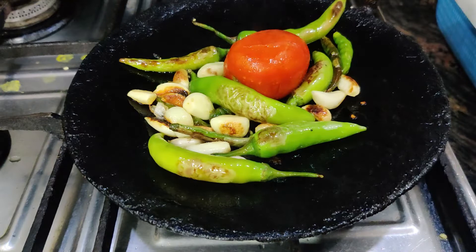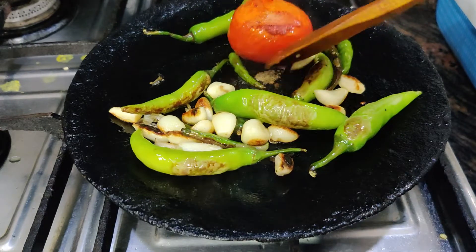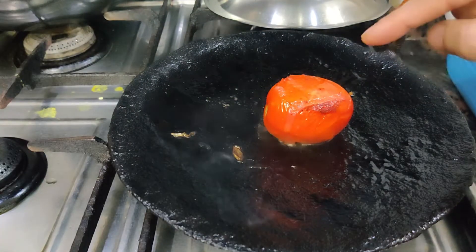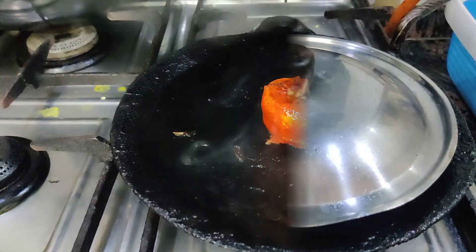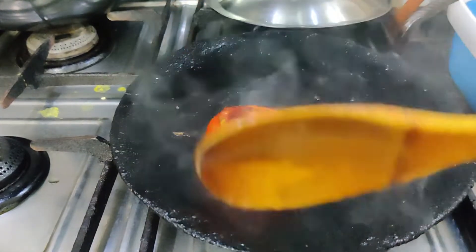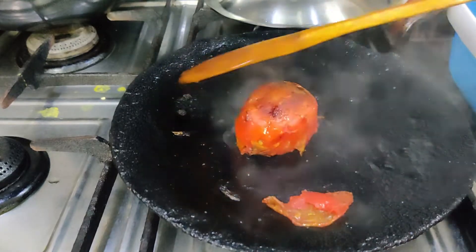We are going to take a little time for the tomatoes — we will remove the tomatoes and make sure we don't have any brown spots. We are going to get a smoky flavor. We are going to remove the tomatoes, then we add the chilka and I am turning off the gas.